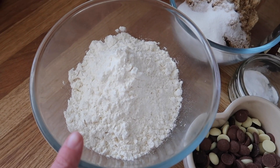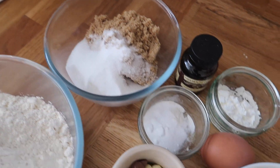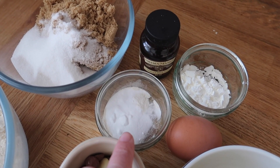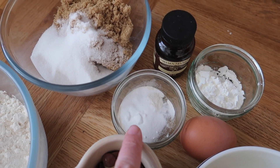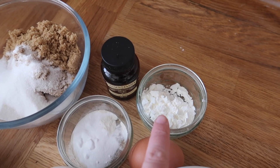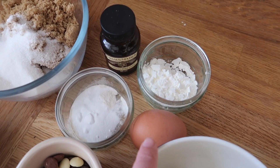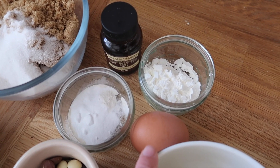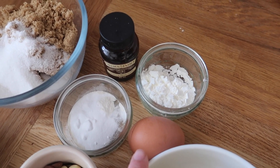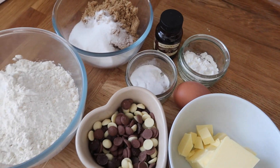Then I've got some gluten free plain flour, a mix of caster sugar and light brown sugar, and some corn flour or corn starch — if you don't have this you can leave it out but I always put it in cookie bars. I've got vanilla extract, bicarbonate of soda, and an egg. If you're egg free or vegan you'd need to replace this, but considering it's only one egg it's fairly easy with a flax egg or aquafaba, something like that.